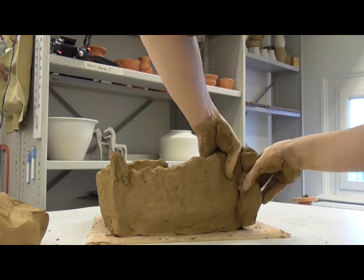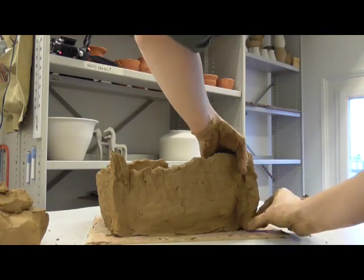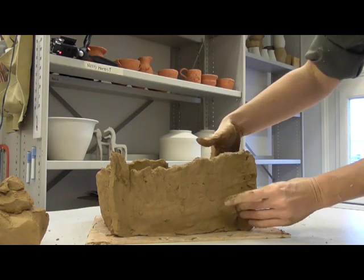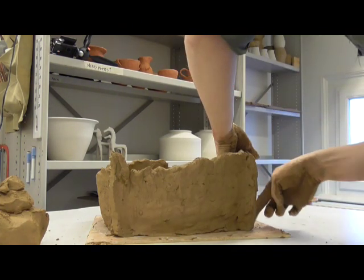You can see in the video that the soft clay deforms very easily. Reinforcement at this stage is an asset to help manage the weight as more layers of coils are added.